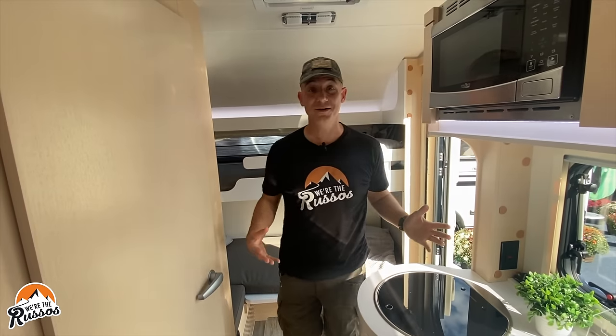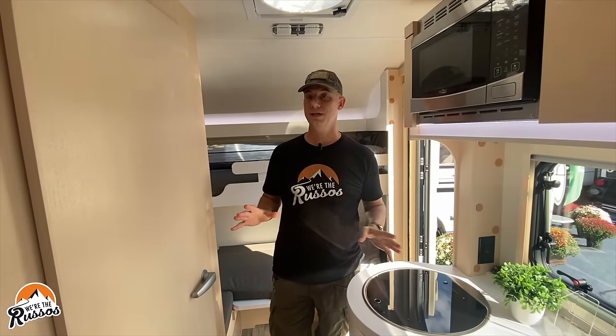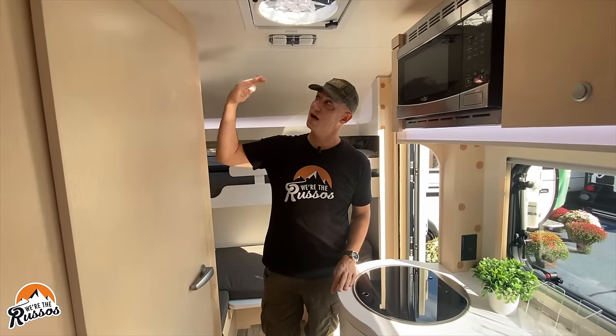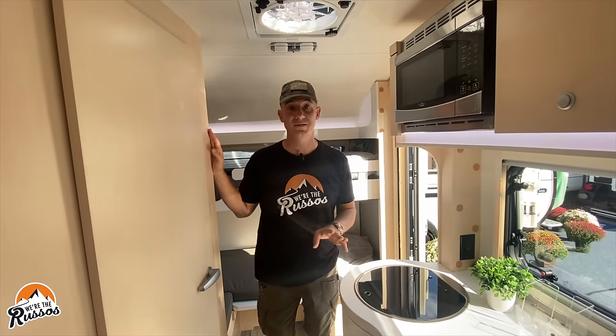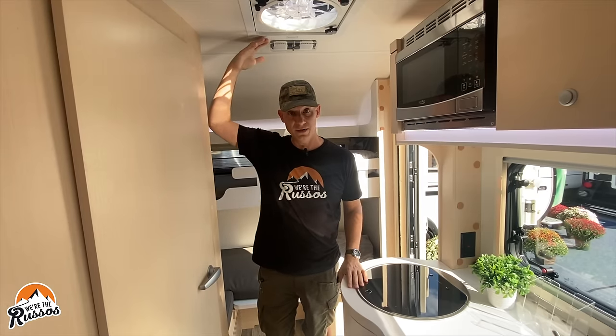This is the interior of the Tab 400. Before I go through any other features, let's talk about the interior height. At the highest point in this trailer, it's 79 inches. I'm 5'11", and that gives you some idea of the headroom in here.